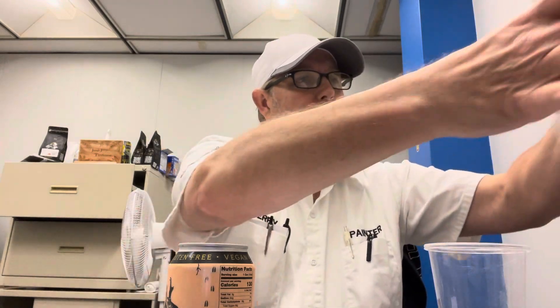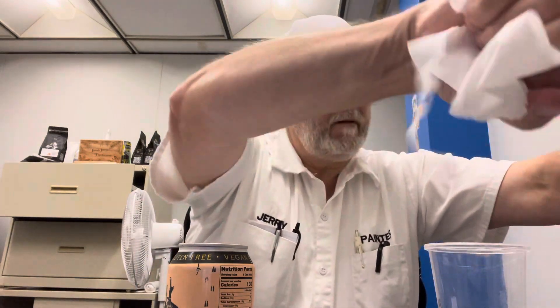Sounds good, doesn't it? The first ones — they sent them to us free. Sent us like 12 flavors, I think it was something like that, and all of them are really really good quality soda pops.